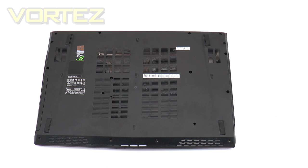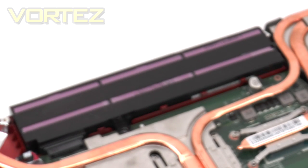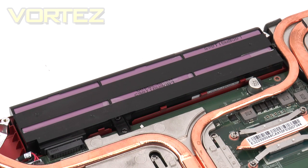While we have the notebook on this side, it's a good idea to remove the back cover to take a closer look at the internal components. You'll notice there is no detachable battery — it's fixed into the notebook, so if you need a replacement you'll need to send the entire notebook back to MSI. The GE72 uses a 6-cell unit, which provides up to around 4 hours of light usage.